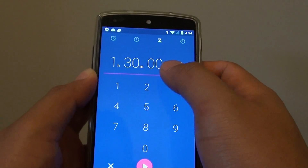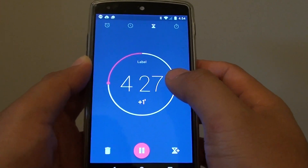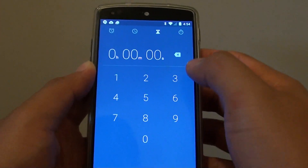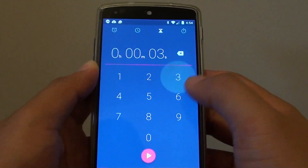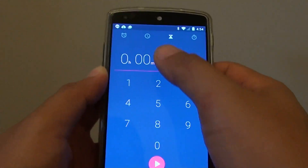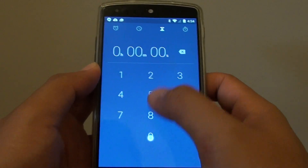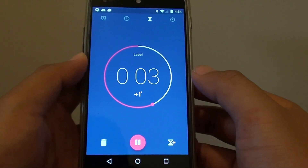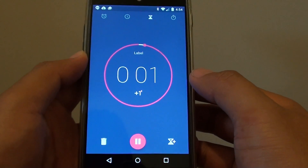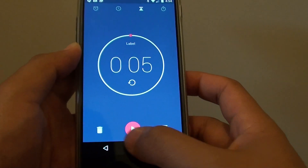If you just want to put in 10 seconds, I'll just clear that. I'll delete the clock — if I put in 30 seconds I would put 3-0. So let's say put in 5 seconds: 0-5, and I'll start in 5 seconds. The timer now starts in 5 seconds, and that's how you can set the timer on the Google Nexus 5.